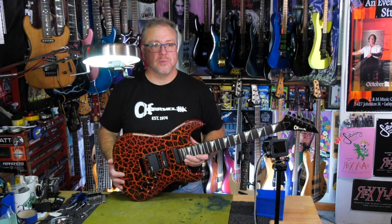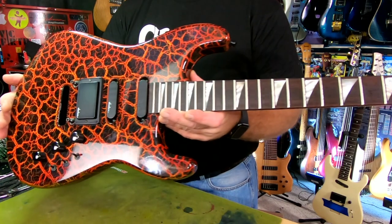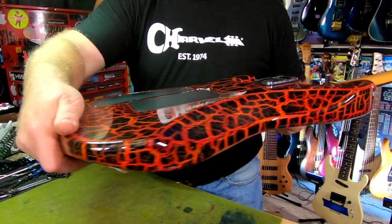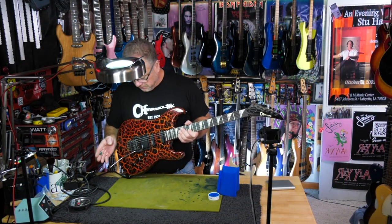It's time to put this thing back together, but before we do, let's just take a real close look at how far this thing has come. It really looks great. I suspect it's going to play and sound great too. She's done. She's absolutely beautiful.